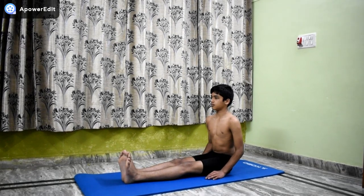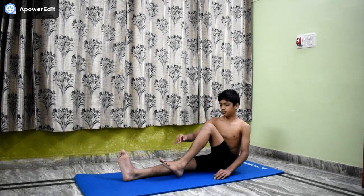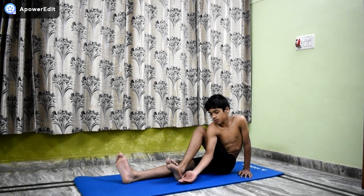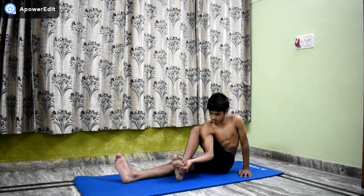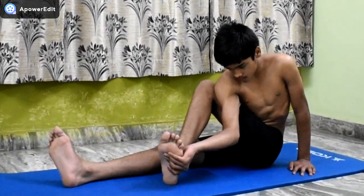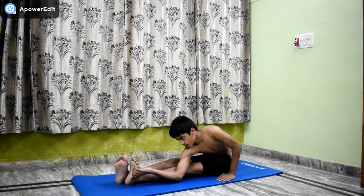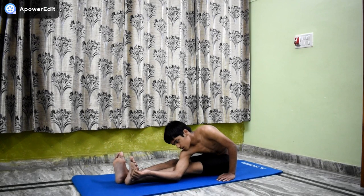Extend the right arm towards the left foot. Twist the right forearm and the right wrist so that the right thumb points to the floor and the right little finger points up. Then with the right hand, hold the outer side of the left foot.